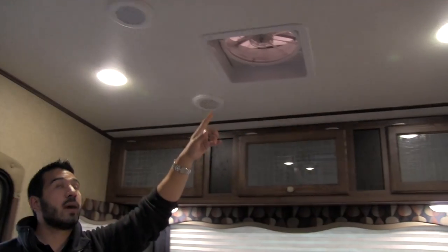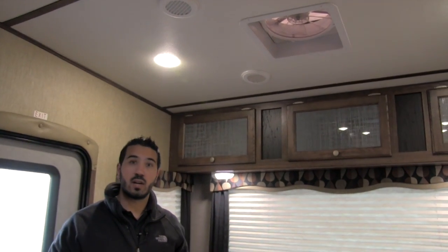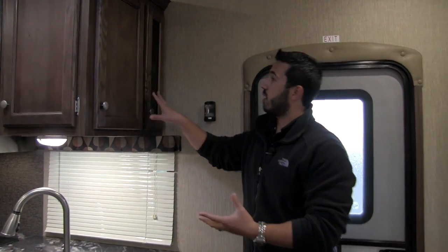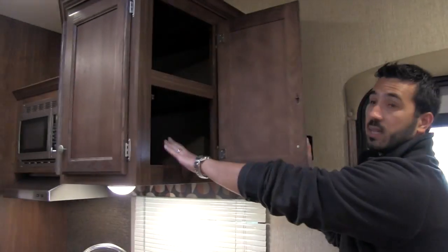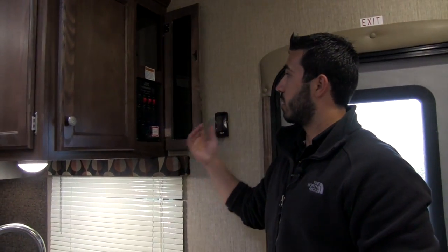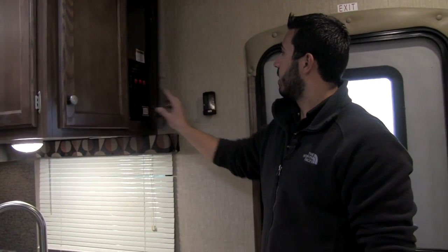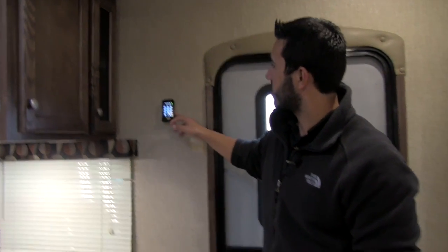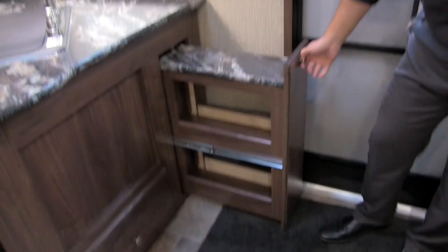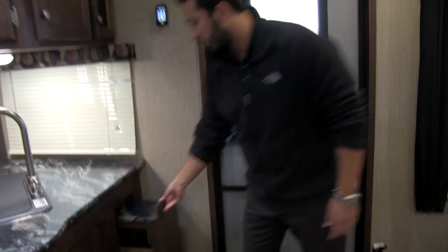You're going to get a MaxFan with a rain sensor, so if you don't want to run your AC you can open some windows, turn that fan on, and get a nice breeze coming through. With that rain sensor it will automatically shut if it starts raining. On the kitchen end panel, tucked away, is your control panel so kids or grandkids won't be touching all your switches. Right here is your Rapid Camp system which lets you control things like your awning and your lights. You also get additional pull-out kitchen storage space and an extra drawer down beneath.